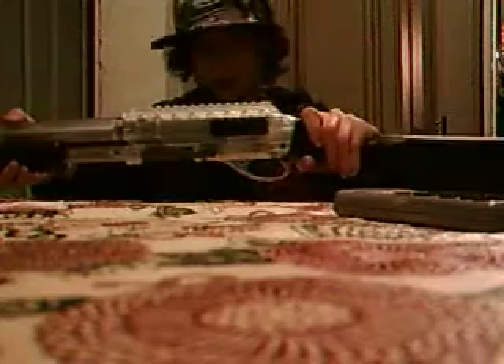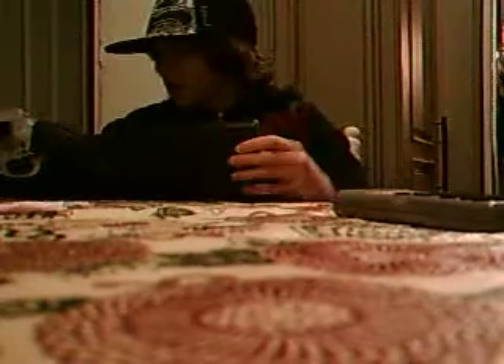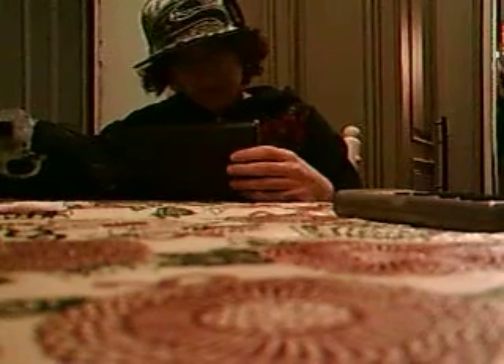Hey all you Airsofters, this is AwesomeAirsoft77 coming at you with another review. This is my second review and it doesn't mean it will last. This is an Airsoft Shopping — one minute while I go check out what it's called.